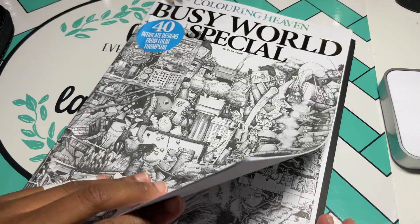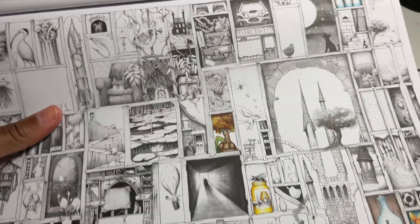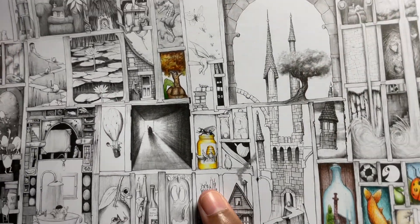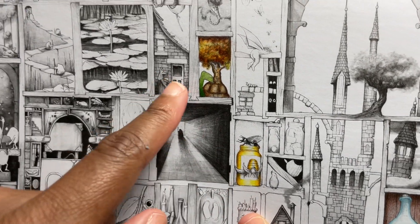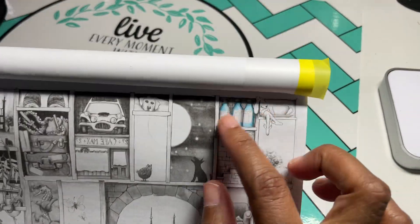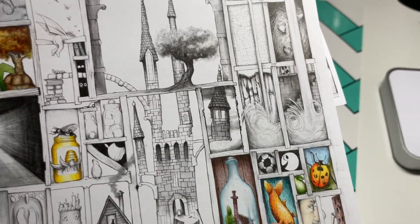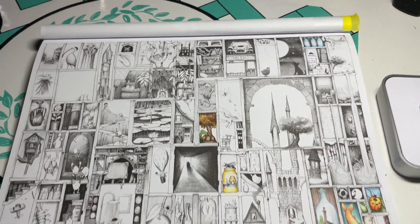I got my copy of Busy World. I take this one to work now because there are so many little bits and bobs I can do a couple before work. So you see this honey jar — those are the Mondo Llamas. This turtle was the Mondo Llamas, and these bottles up here were the Mondo Llamas too. These down here I did with my Holbeins — that's another video.